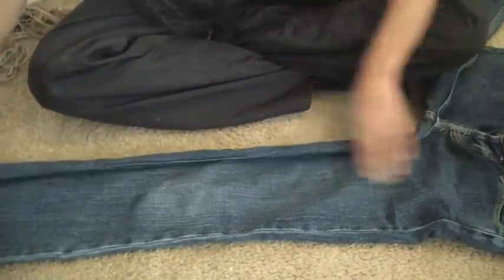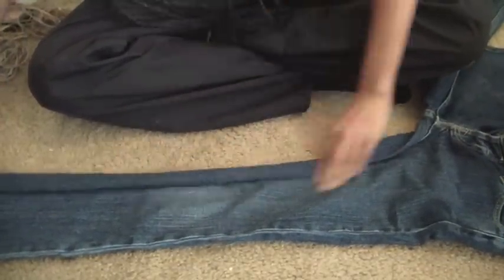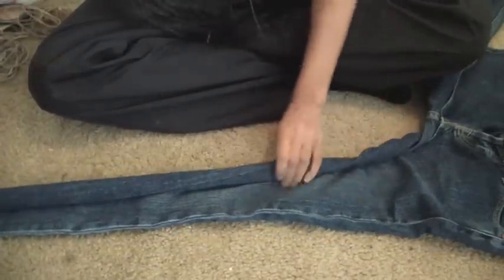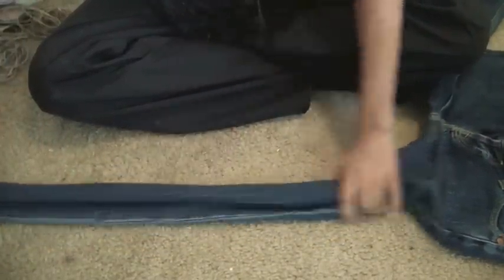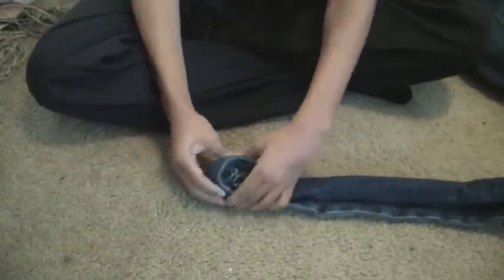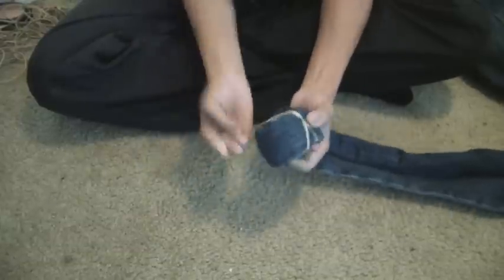So what I'm going to do is I'm going to roll from the inside of my jeans because I want the bleach to be on the back of my pants. If you want the bleach and the tie-dye to be on the front, you will roll from the outside of the jeans. To make that tie-dye effect, I'm going to roll my jeans twice each time and put a rubber band on it.